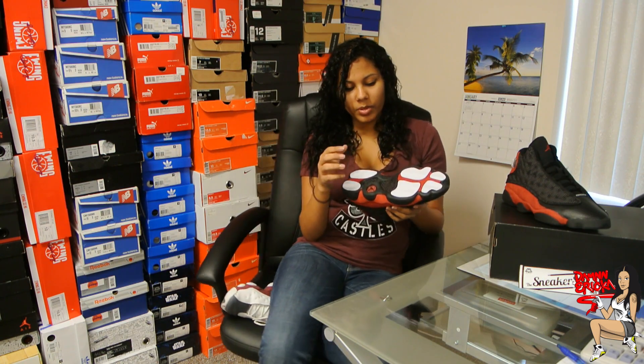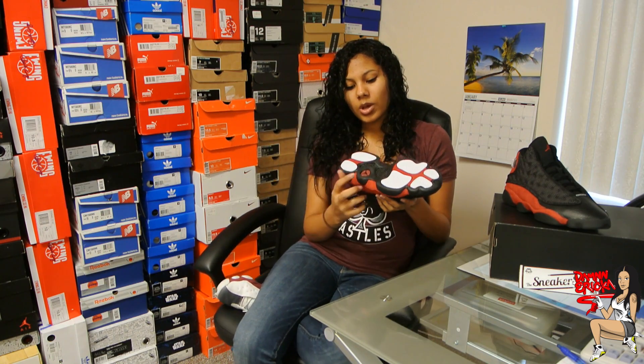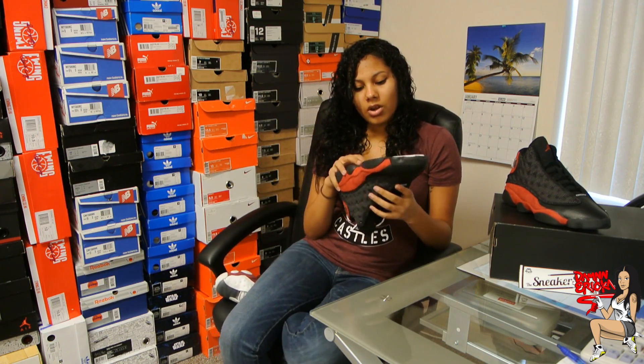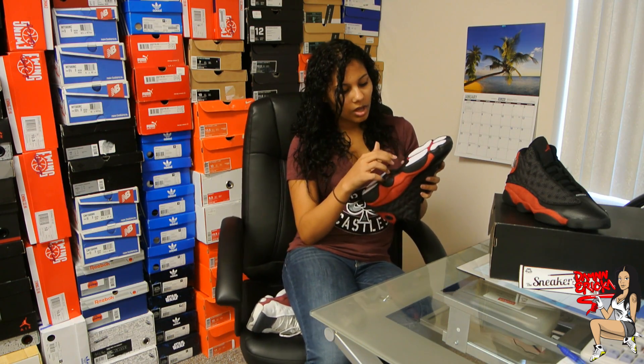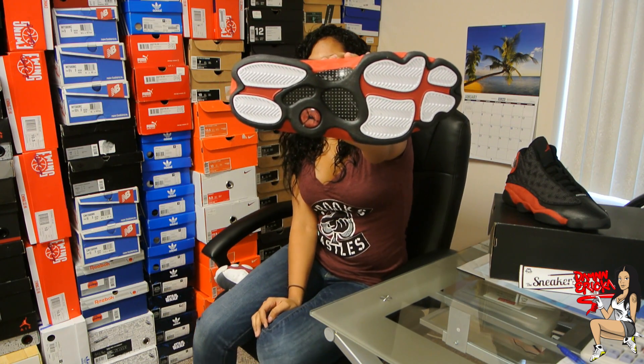On the outsole, we have a black outsole with white for the herringbone patterns and a little bit of red in the middle. You also have the Jumpman logo at the bottom, and you have a carbon fiber shank plate. On the carbon fiber shank plate, you have little dots on it — it's going to be black with little white dots. I'm going to move it up a little bit closer so you guys can see.